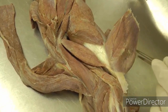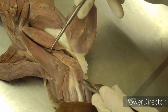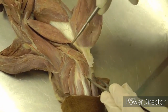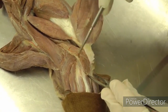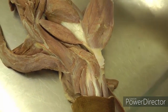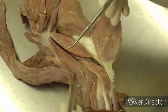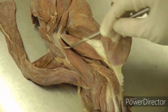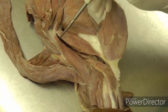Moving down to the elbow region, we have the anconeus muscle — between the forceps and the probe is the anconeus. It's kind of a wedge shape, just covering the elbow joint. Then we have the brachialis muscle. We reflected the lateral head of triceps and deltoideus cranially, and under those you'll see brachialis here on the lateral side. I always say there's an L in it for lateral, if that helps.